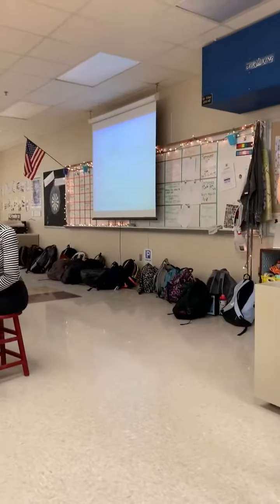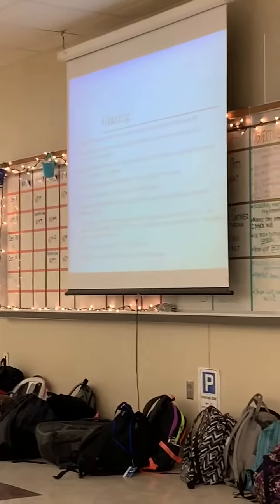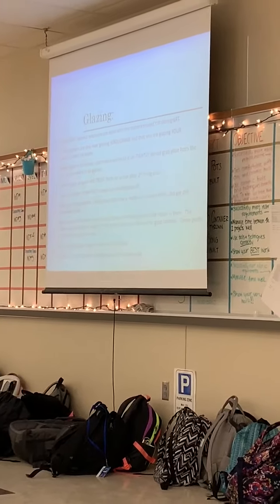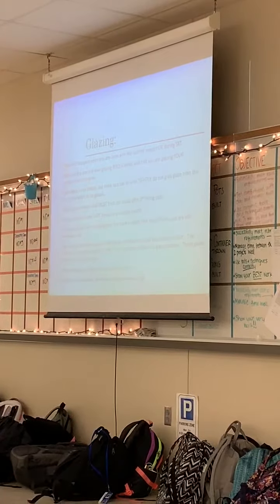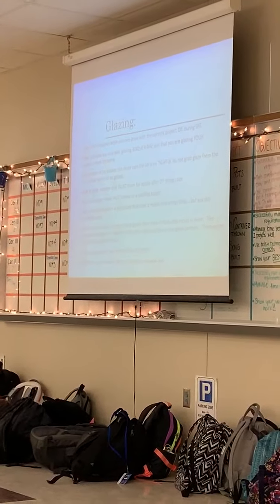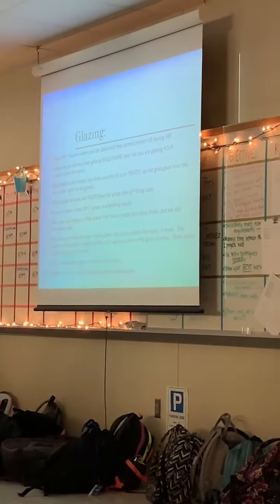We're going to go through a few things on the PowerPoint, and then I'm going to do a demo. If some of the things on the PowerPoint aren't totally clicking, I'm probably going to show you in the actual demo. Kind of bank things in your memory and then watch the demo as well.